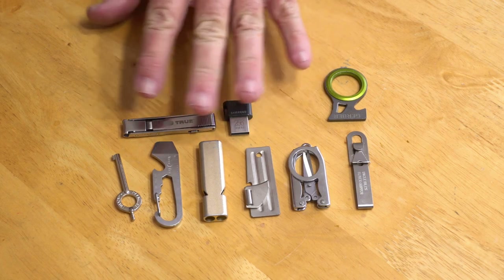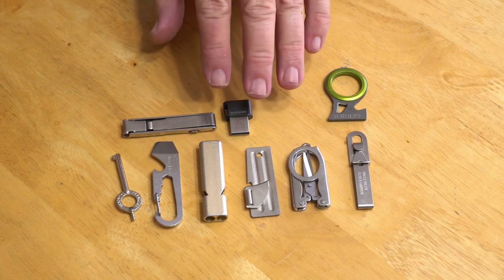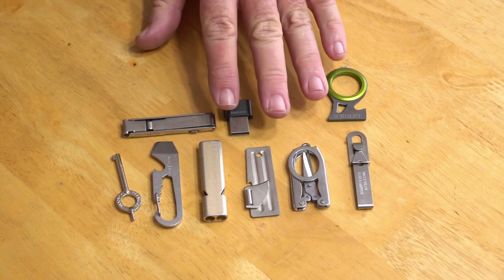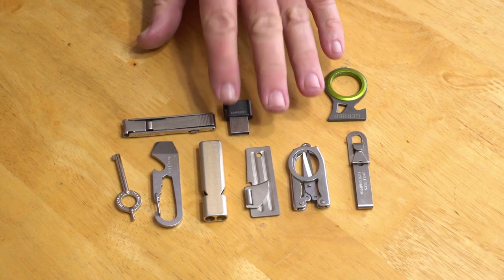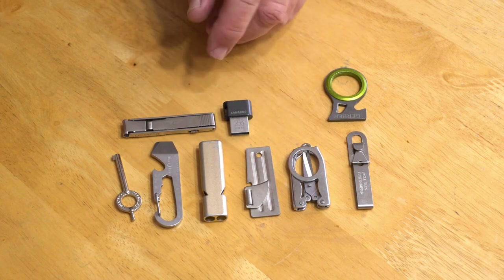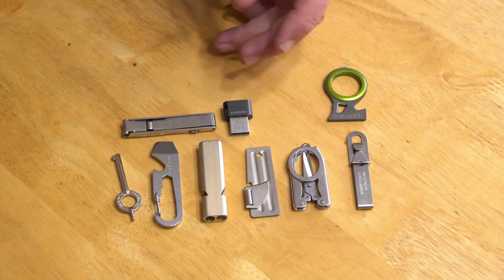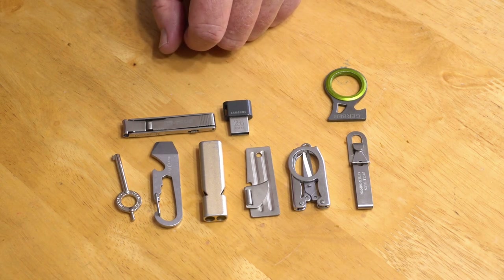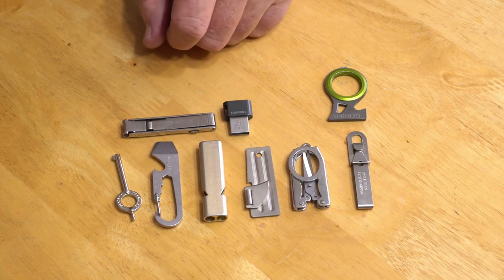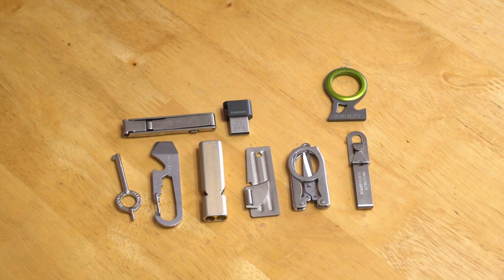The crown jewel of this entire kit is making fire. I wanted a way to carry fire-starting as an everyday item. A lot of people say get a Zippo lighter, but the problem is you put fluid in them and within two or three weeks they've dried out. Get a Bic lighter, even a mini Bic — they're still kind of bulky. What I wanted was something as compact as possible, and what I found was this: a Split P lighter. It's about as small a lighter as you're ever going to find.